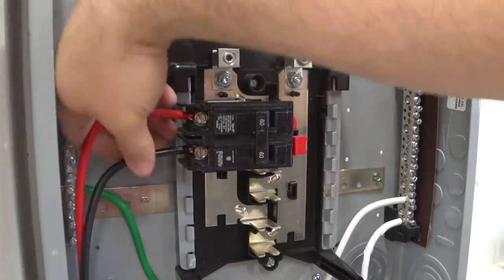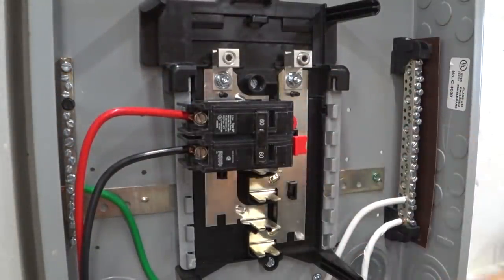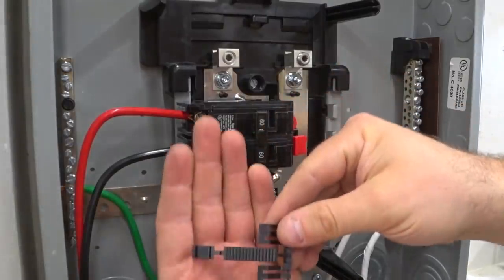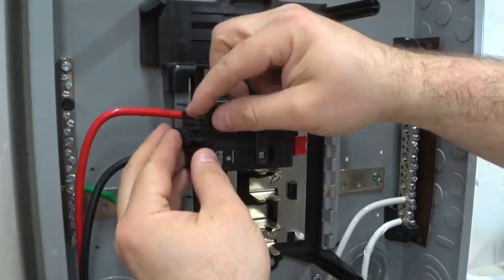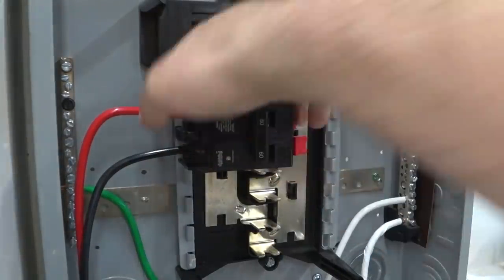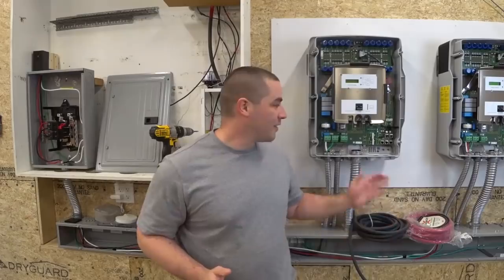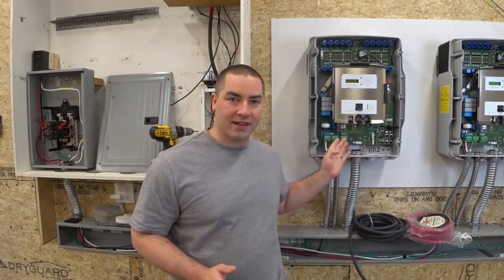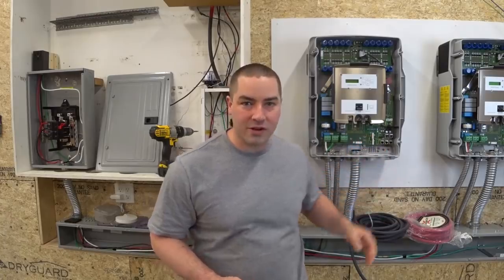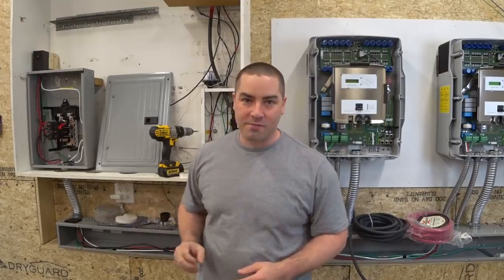I have both hot legs in the breaker nice and tight. The last step to making this a main breaker is putting this little plastic guard on here — it should just snap over. We have all of the six gauge wire connected to the neutral, the hot leg, and the ground of the inverters, and it runs back to the combiner box which has the 60 amp circuit breaker.